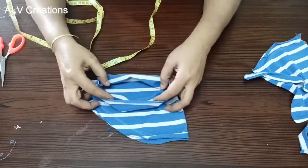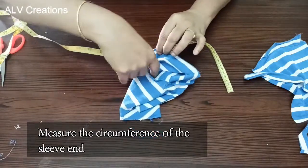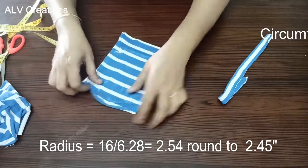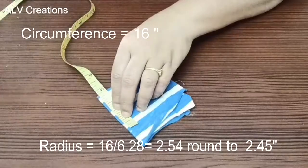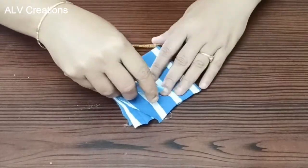Let's measure the sleeve end. We will place a circular piece at the sleeve end based on the circumference length. Let's calculate the radius and round it off so it is easy to mark. Fold the cloth 4-fold and cut two sides.